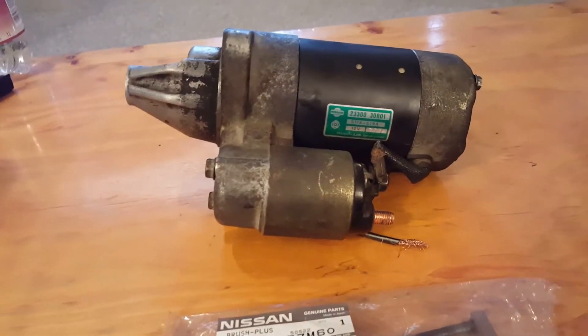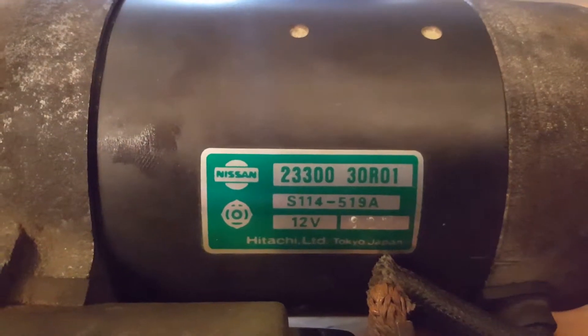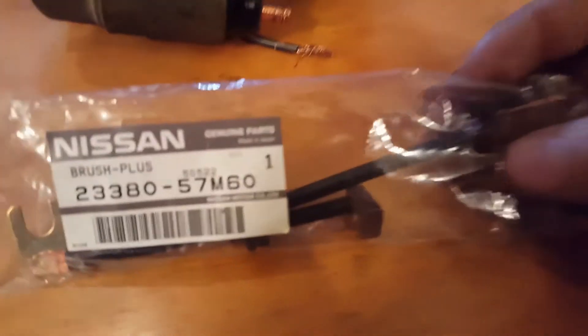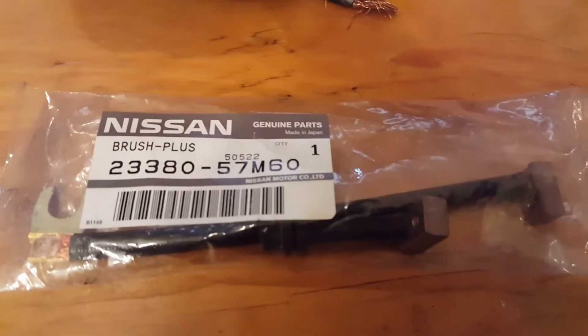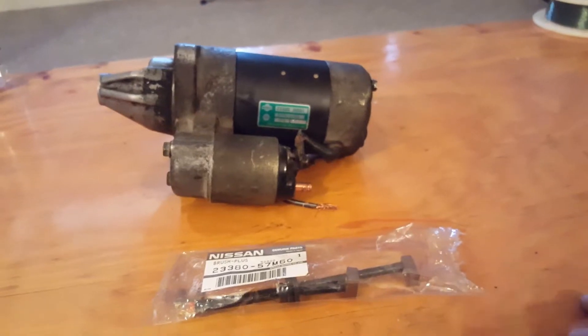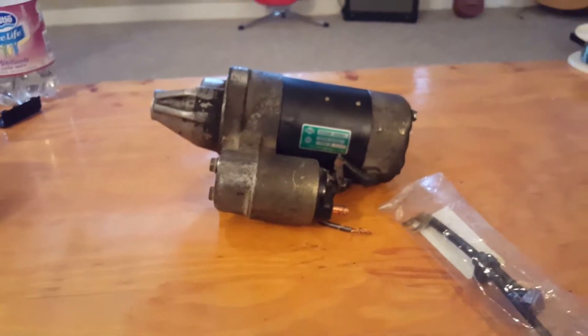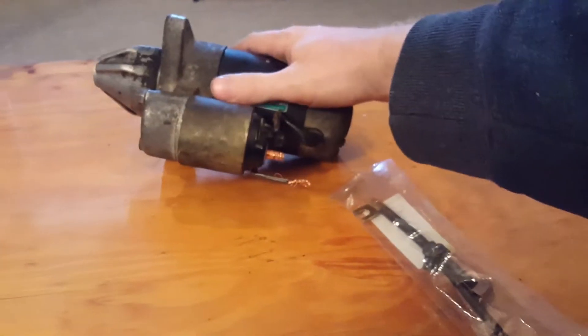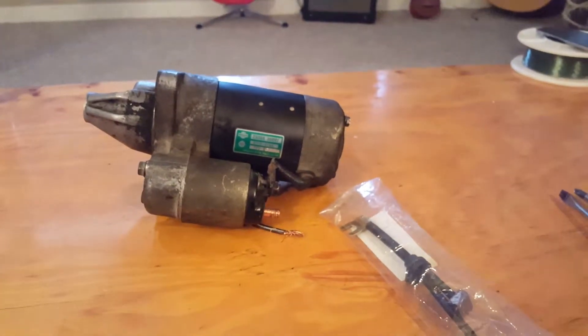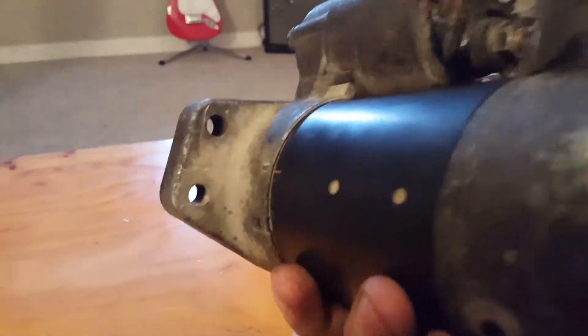In this video I'm going to show you how to rebuild your starter for a K24E motor. That is the part number for the Hitachi starter. These are the brushes that I ordered from Nissan brand new. Pretty much I would go to start my car and it wouldn't click — absolutely nothing would happen. So it's going to be a brush issue. I'm not going to show you how to install the starter in the vehicle, but it's pretty simple — just two bolts, one there and one there.